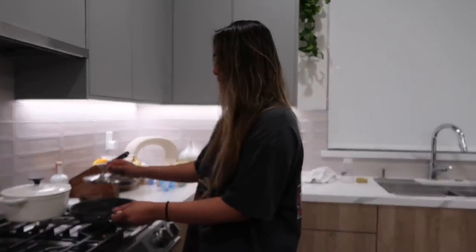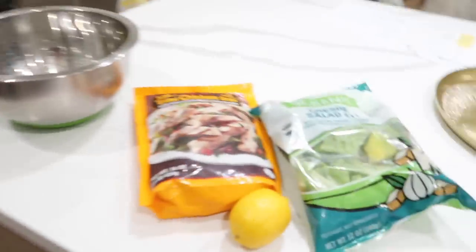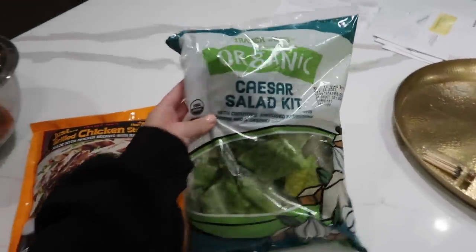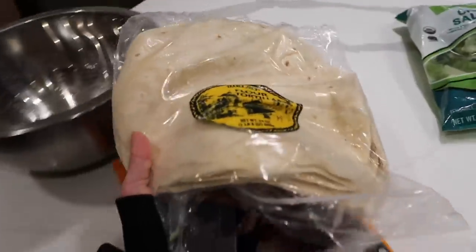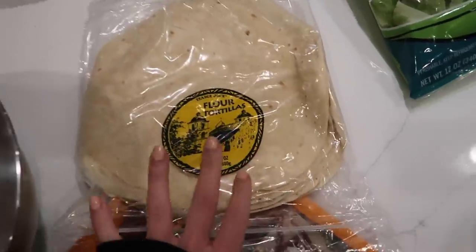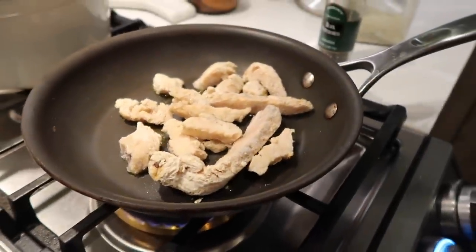I'm assembling the caesar salad in a bowl while Giselle does the chicken. You're also going to need some kind of tortilla — we almost blacken it. How much chicken? It's about right. We always make too much of everything so we're trying to cut back.